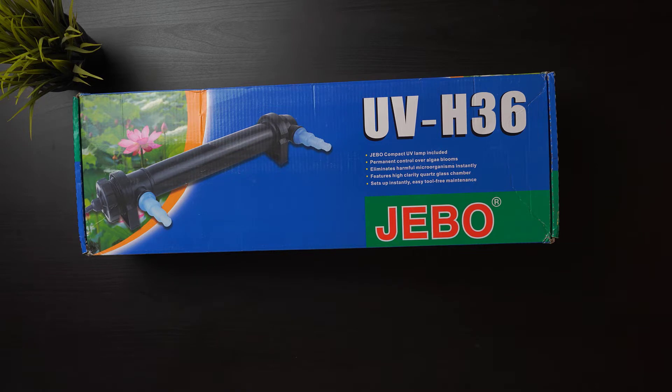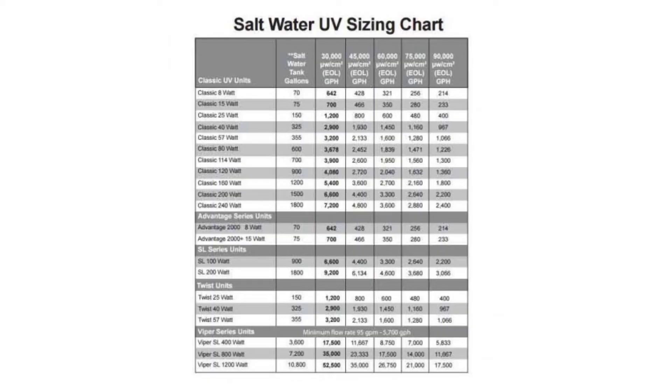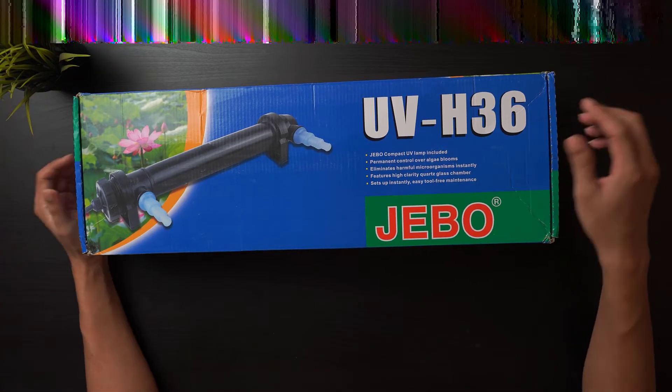Hi guys, today we will be looking at the Jable UV sterilizer. Before buying a UV sterilizer, make sure you have the sizing right for your tank. This is the generic sizing for UV sterilizers — it is best for you to check your manufacturer's manual for the right sizing according to your tank.